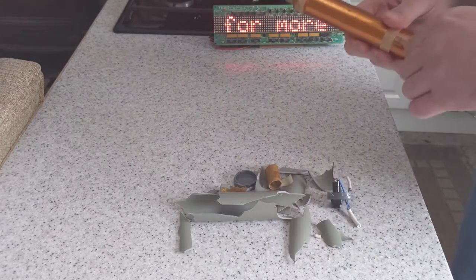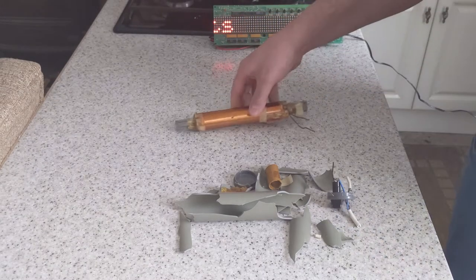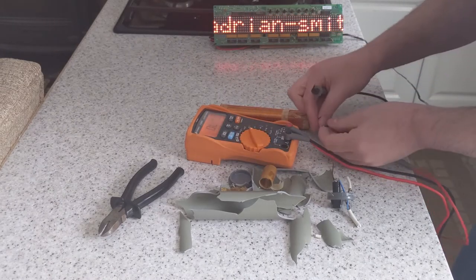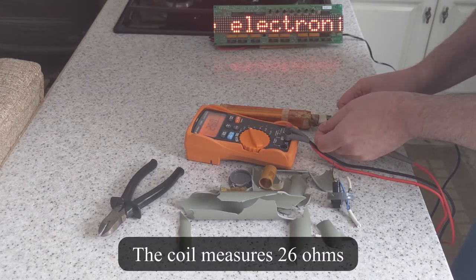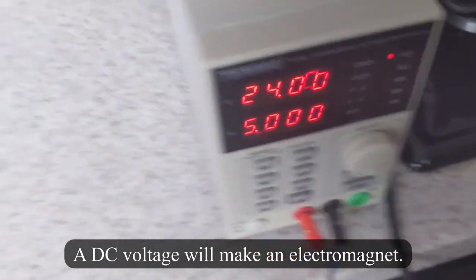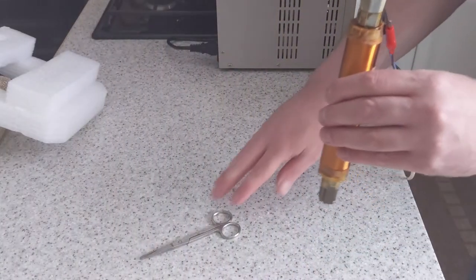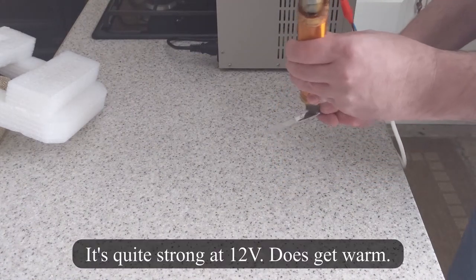Now let's do something useful with all this. Let's make an electromagnet. Use a DC voltage to make it into an electromagnet. This is just 12 volts.